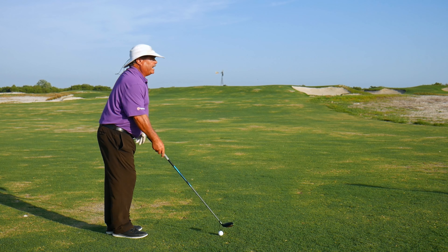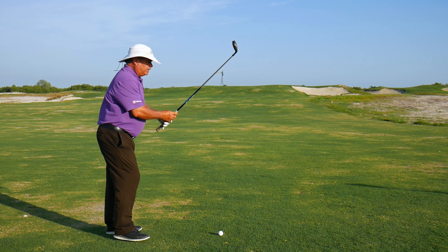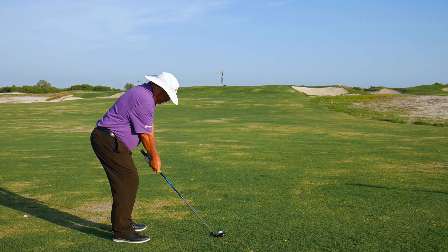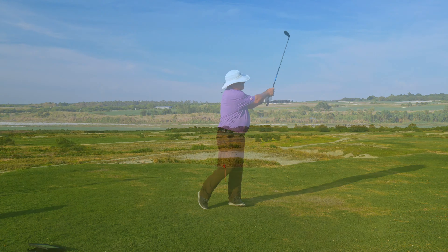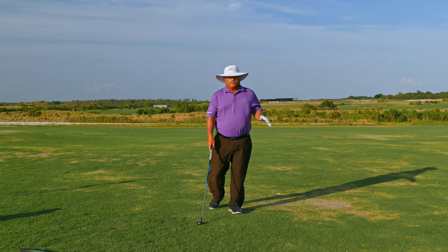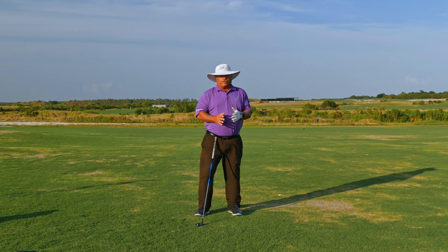Very simple shot you can do — let me do it one more time. Basically, ball back in the stance, hands down, weight forward, and we're trying to make a chip shot with a low swing and a low finish. A little bit shorter, but running right up the hill and right on down — the green should be fairly close.